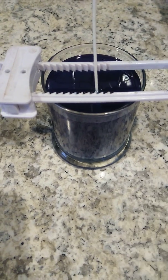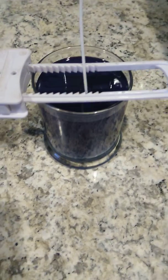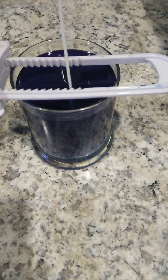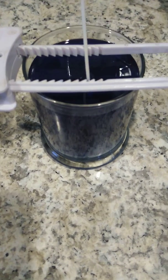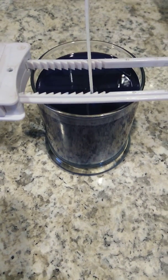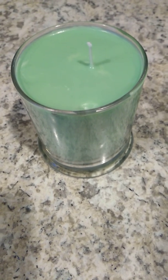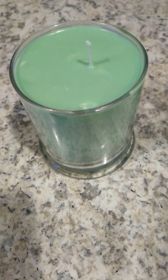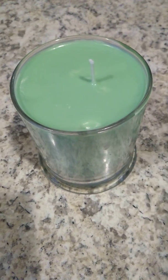You want to keep it in a place with limited movement because you don't want any air bubbles in your candle. Keep it in a cool, quiet place overnight. Once it's settled, it should look like this — this is one I did yesterday. See how perfect it looks? It has a tiny air bubble but that's alright.